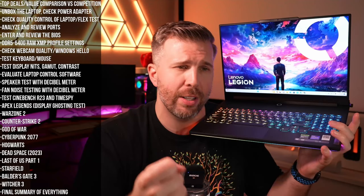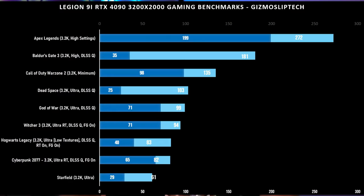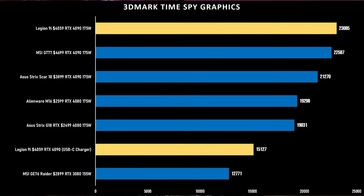The water cooling artificially inflates the cost of the laptop. The primary reason to consider the Legion 9i is the DDR5-6400 memory, though we didn't see a significant performance difference in most games compared to what we'd expect. Performance was very good overall — TimeSpy scores were excellent — but not quite exceptional.